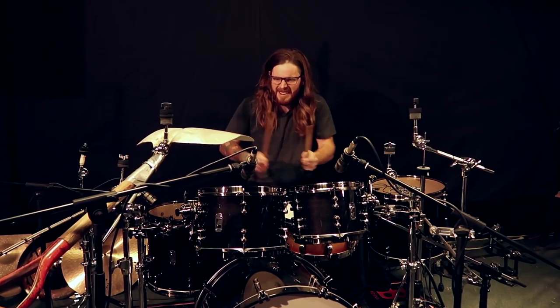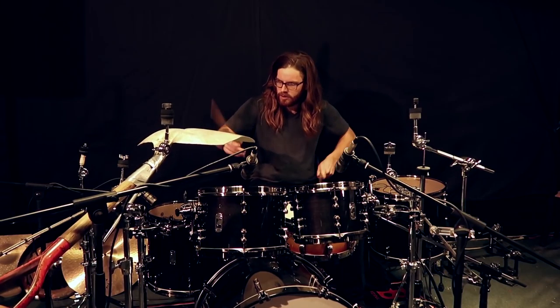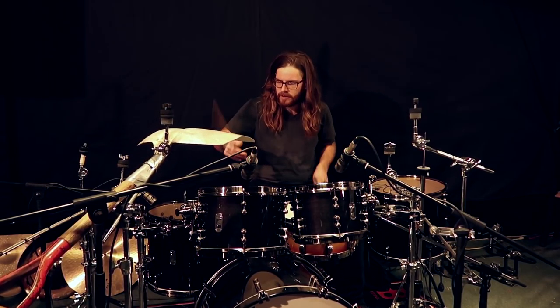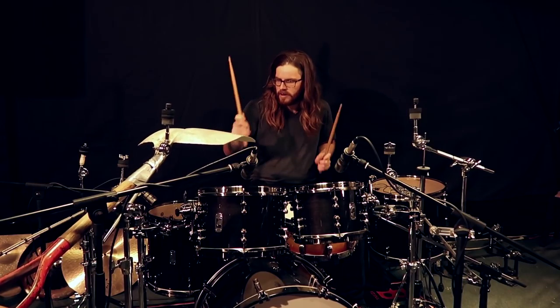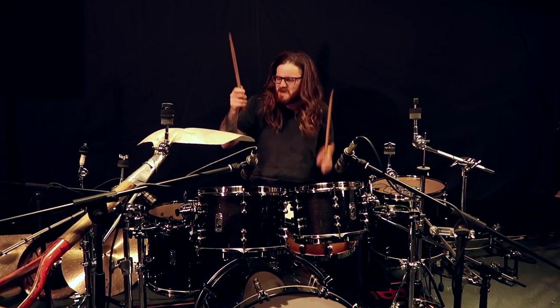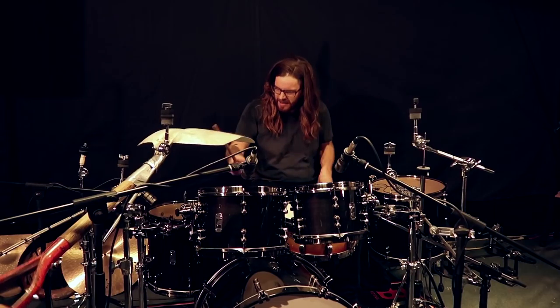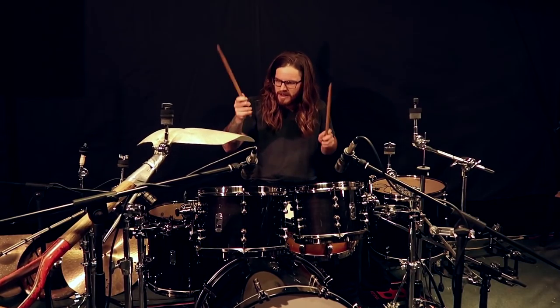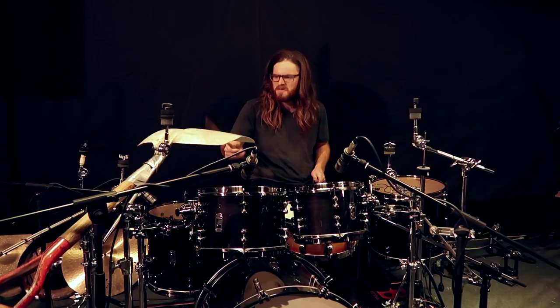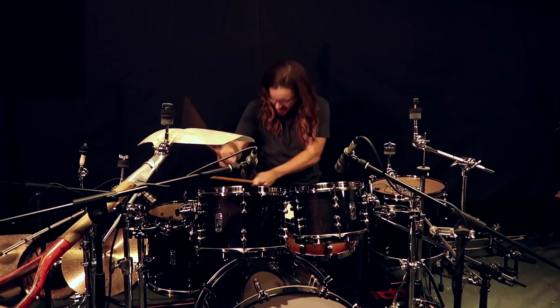Let's see how this thing sounds, shall we? Let's go.